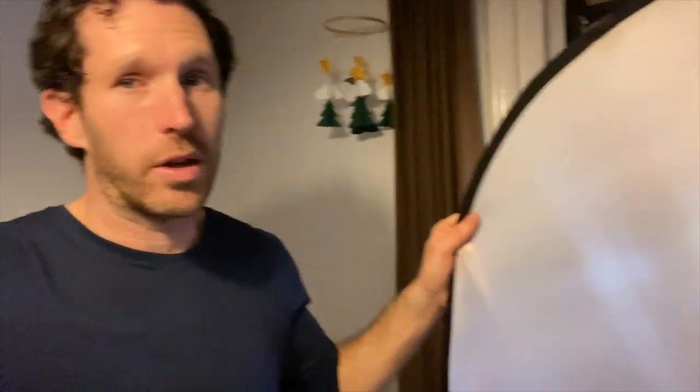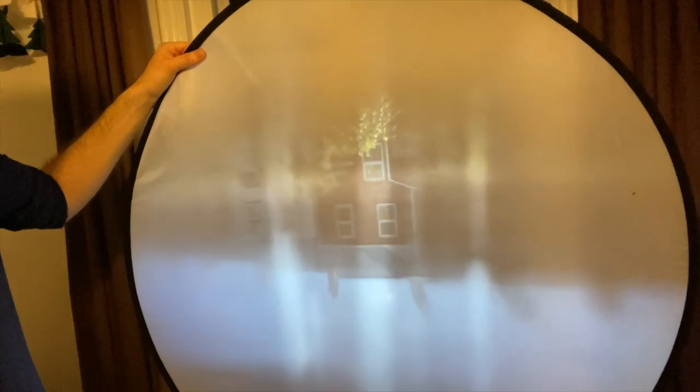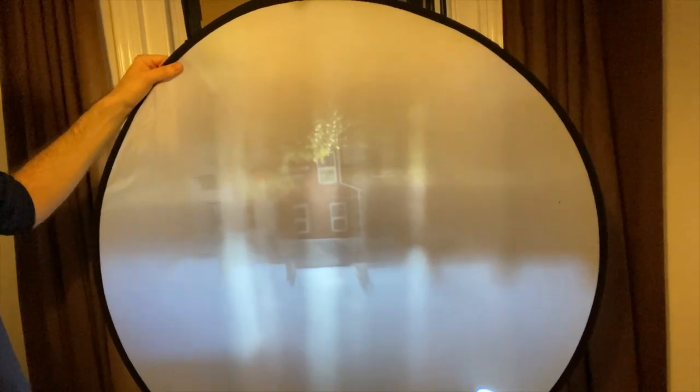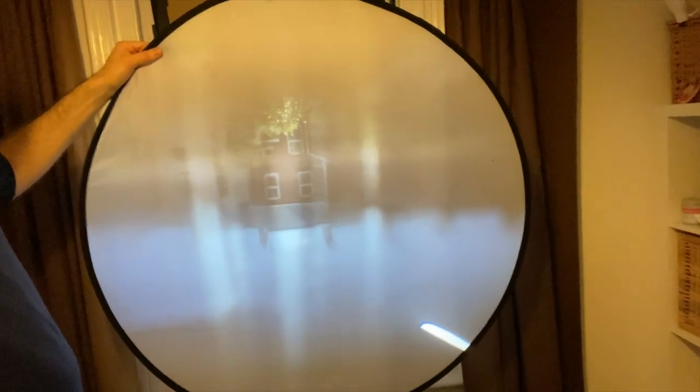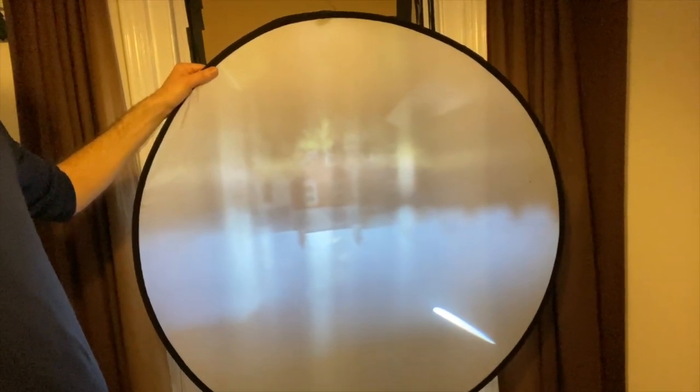Now we're going to move on to actually making images with the camera obscura using traditional black and white darkroom processing. But if you're not interested in that and don't have the chemicals or resources, bear in mind you can set up your screen to capture the view from outside, set up a digital camera or your phone on a tripod, and photograph that scene. It'll be blurry because of the lens, but you can crop, flip, and play around with it on any digital editing software.